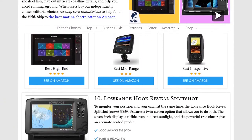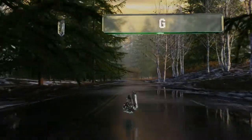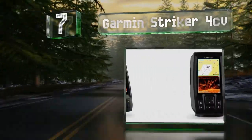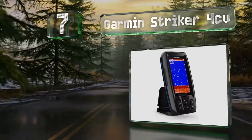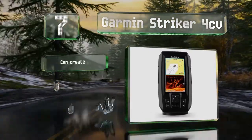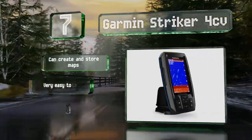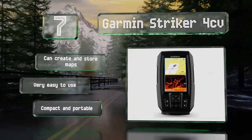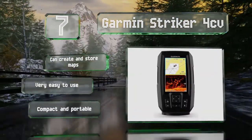At number seven, the Garmin Striker 4CV helps you when navigating shallow narrow rivers or trying to find your way home after dark. It's ideal for small vessels and you can program in your favorite fishing holes to get back to them easily. It can create and store maps and is very easy to use — compact and highly portable.